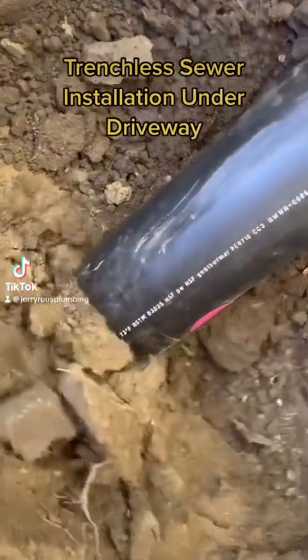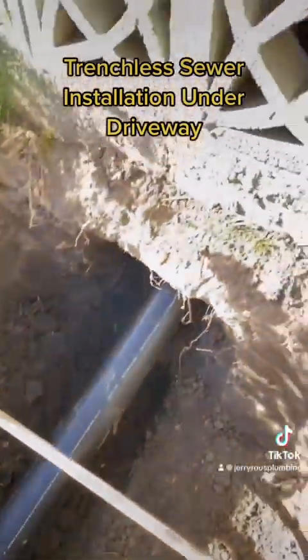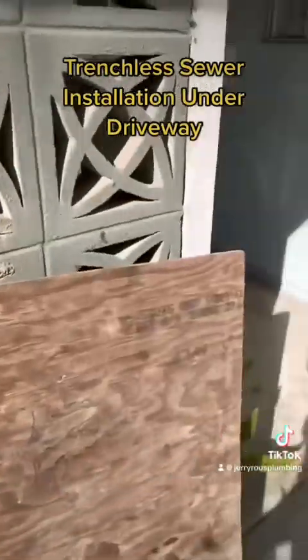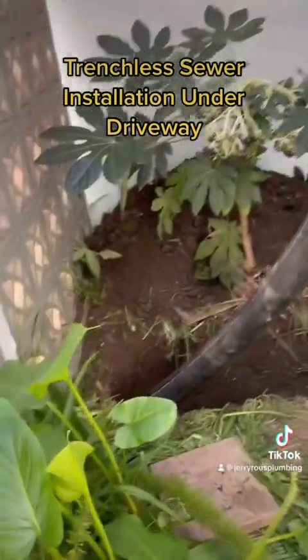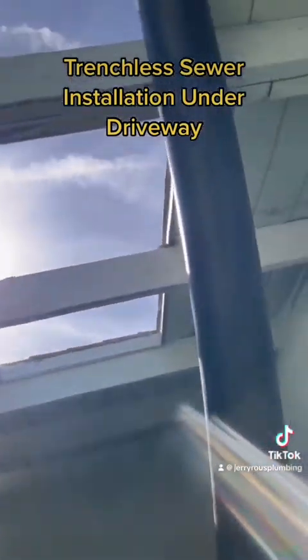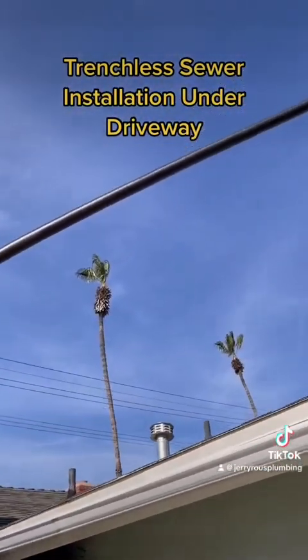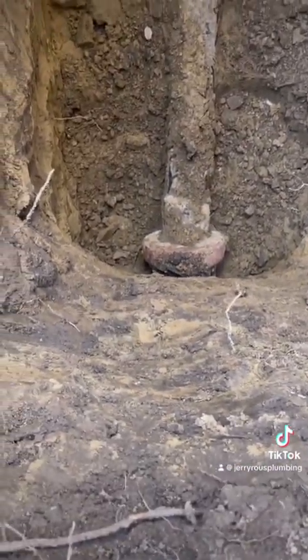Today we're going to replace a 60-year-old sewer line underneath the driveway using the trenchless method. We had to get creative with routing this pipe — going under this privacy wall, up through the ceiling right here, and even up on the roof. Each section is done a little bit differently. Right here we're going to the property line.